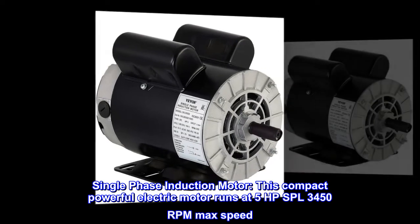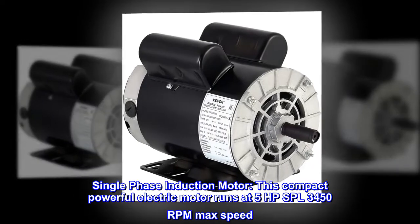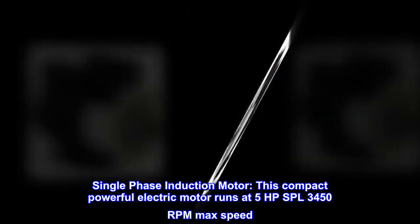Single-phase induction motor. This compact, powerful electric motor runs at 5 horsepower SPL, with a 3450 RPM max speed.